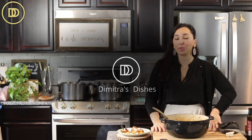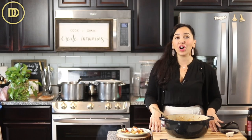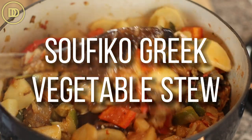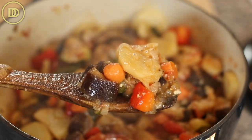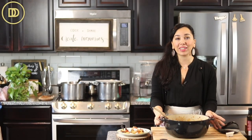Today we're going to be making a delicious vegetable stew known as sufiko, and it comes from the part of Greece known as Icaria. Icaria is known for longevity — people live very long over there, probably because they eat delicious, healthy meals like this.